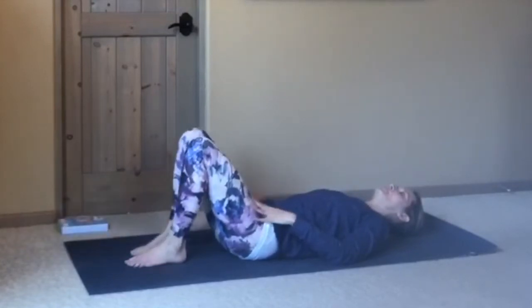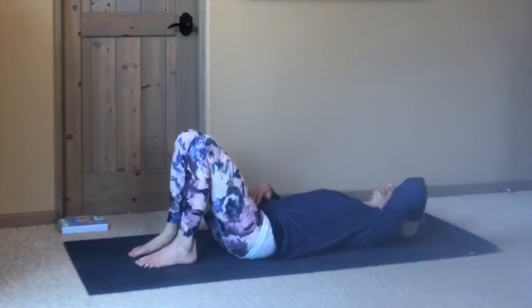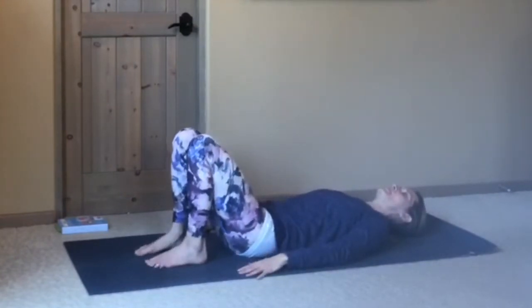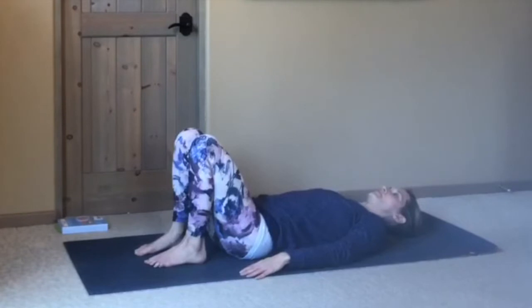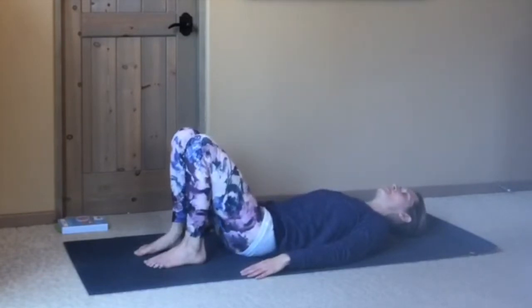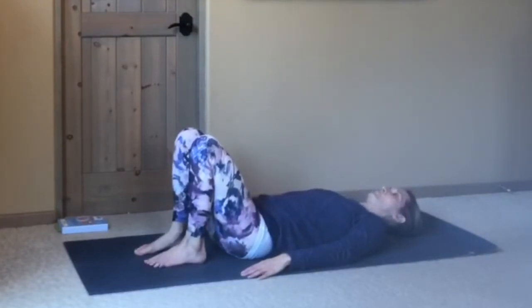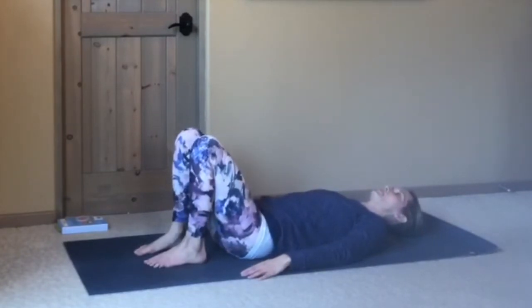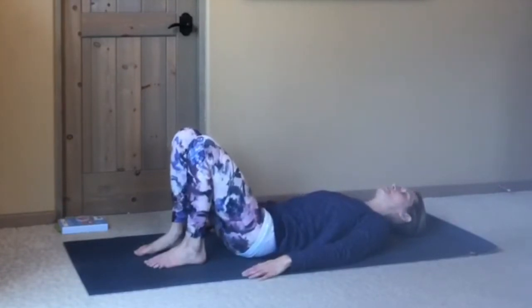Bringing your right foot back in. We did a lot of spinal articulation when we were seated, so we'll continue to warm up the spine. With your feet right in front of your hips, tuck your pelvis under, and then arch your low back, pressing the tailbone into the mat. Exhale, tuck the pelvis under, low back presses down. Inhale, arch. Exhale, press down. Inhale, arch. One more — pressing down and inhale, arch.